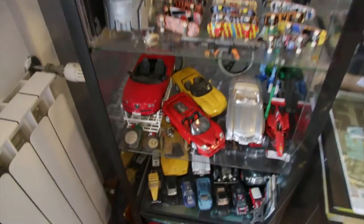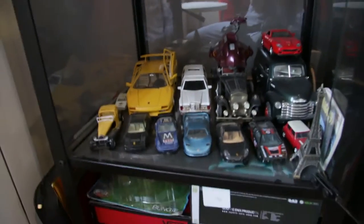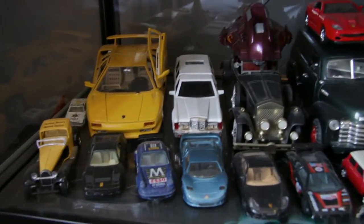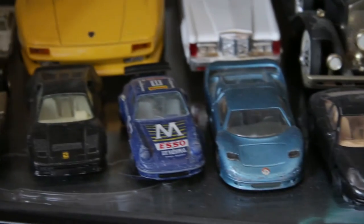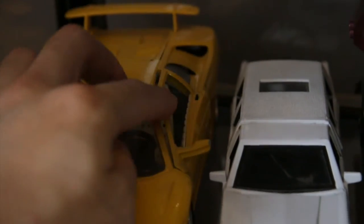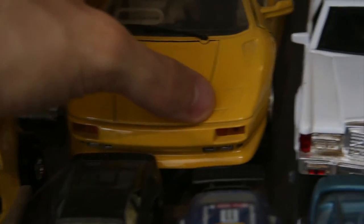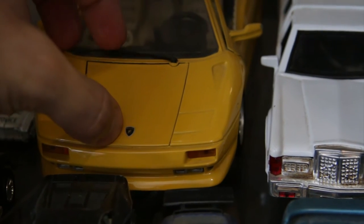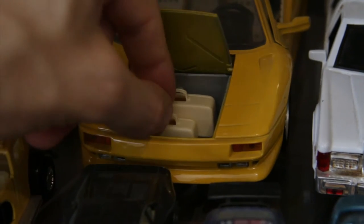Okay, let's not lose too much time on this since I already showed you these in the previous video. This is pretty much all my cars — you have Porsches, Ferraris, Lamborghinis. This is my best car in terms of build quality: it's all metal, it's heavy, it's a perfect replica.